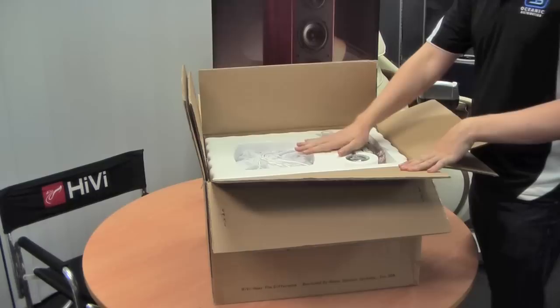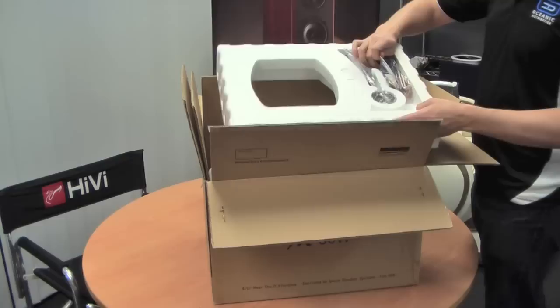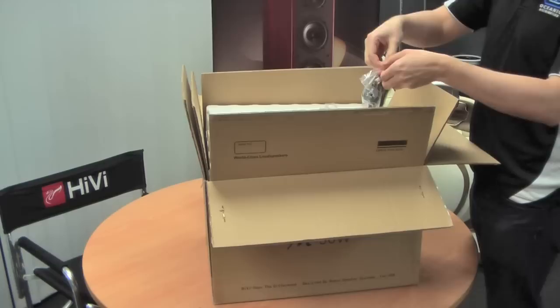From there, you'll see the M50W is nicely packaged. It's got this solid, sturdy polystyrene here. That'll just pop out. And you'll see that in here, you've got your cables, and this is the volume controller for the M50s. So let's grab that out. You've got this bag of cables.